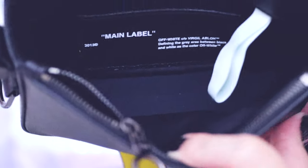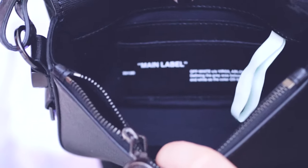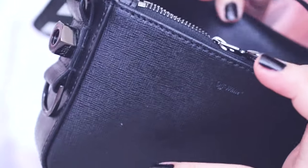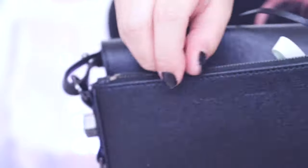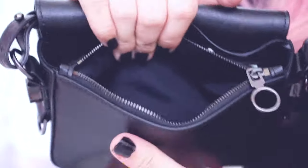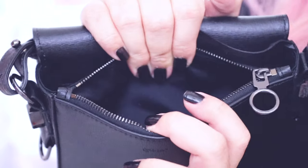In the back, it's basically like a built-in wallet. There are two slots — like credit card slots in the back — and it has the main label writing on it. There's one main compartment and also a zipper compartment in the front. It's all black. Love it. Love how this is just a really simple, minimalistic design.